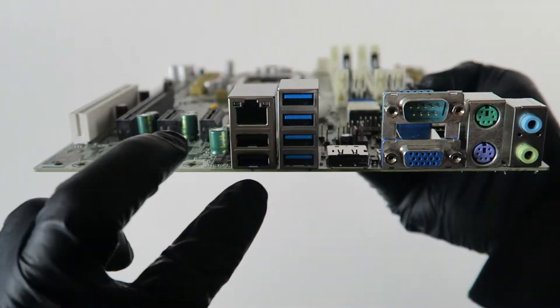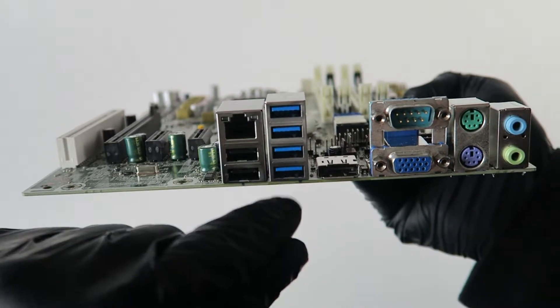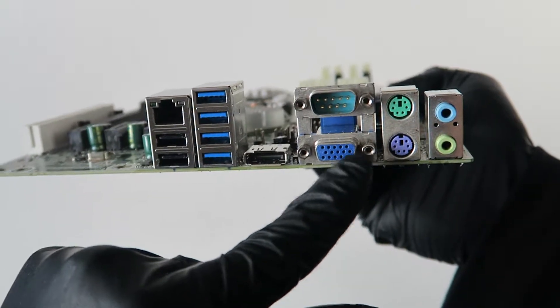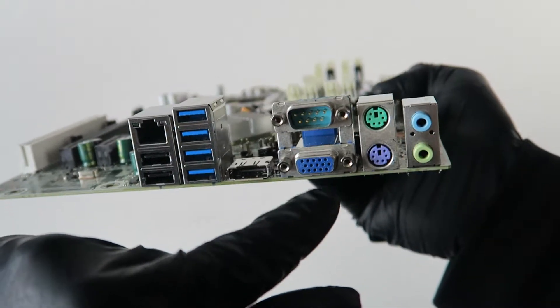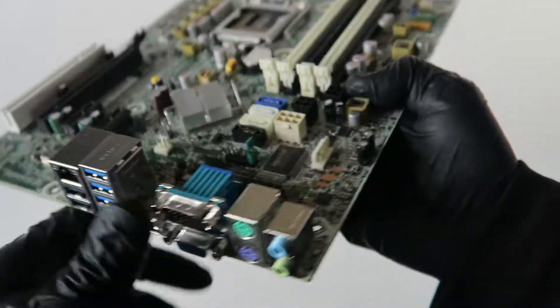It's got USB 2.0 ports right here — the black ones — a LAN port, and four USB 3.0 ports — the blue ones. There's a display port, VGA port, serial port, and a PS/2 connection for the keyboard and mouse, plus audio in and out.